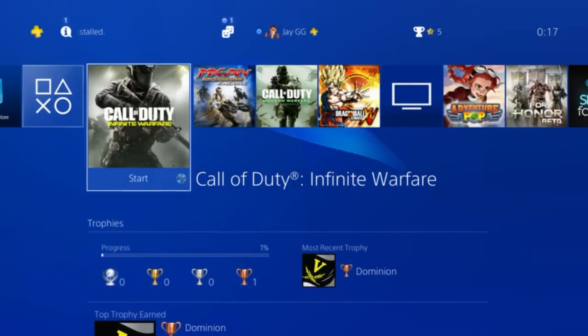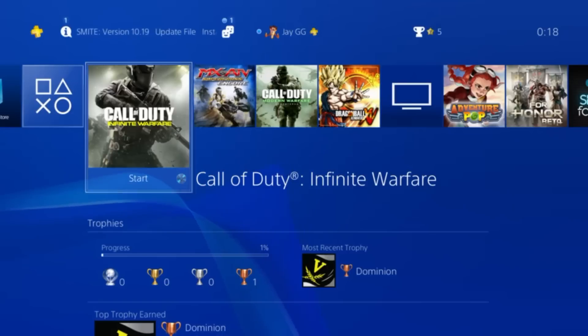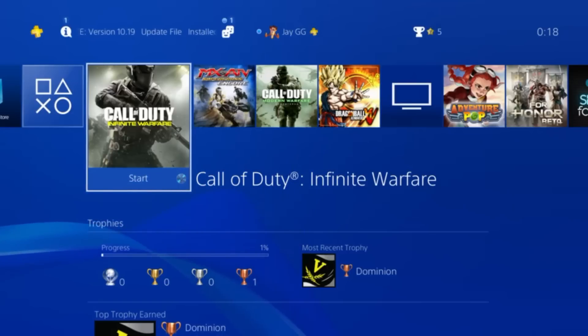So I'm on my PS4 dashboard now. You're going to need two PSN accounts. One doesn't need to have PlayStation Plus, but one of them does — the one you're going to be playing online with. Or if you don't want to play online, you don't need PlayStation Plus either, but you do need two accounts or two controllers. My method: I'm only using one controller and two accounts. This is the easiest way for me to do it.